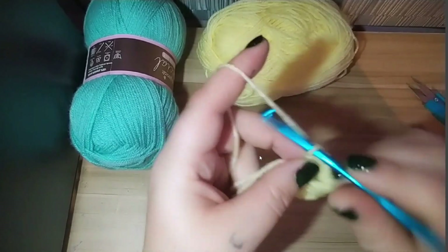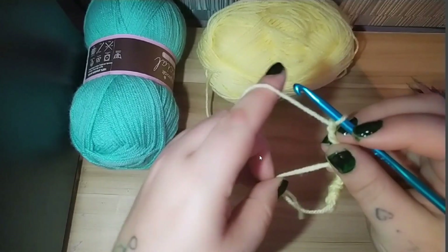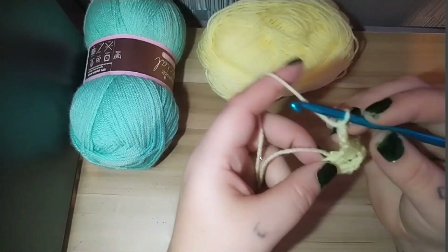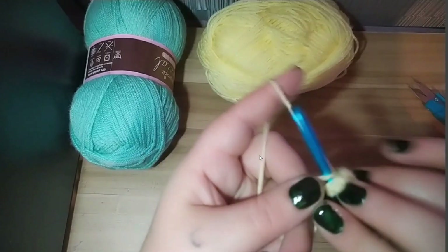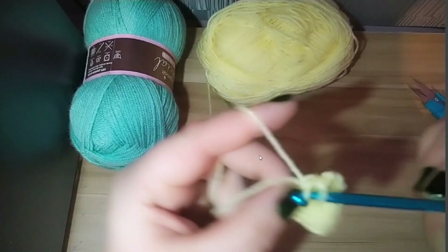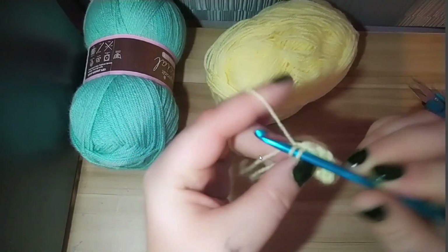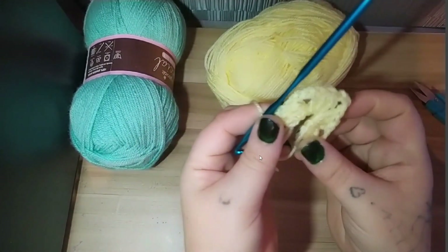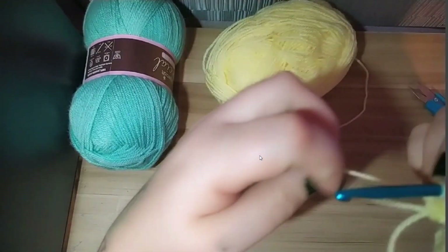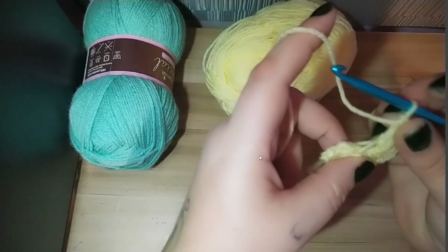Then we're going to chain three again — one, two, three. I'm going to pull my magic ring closed a little bit. Then we're going to do three double crochets again — one, two, and three. So as you can see we have three corners now.